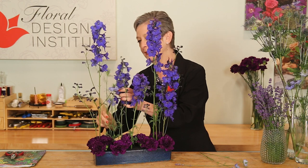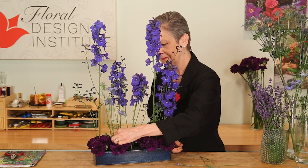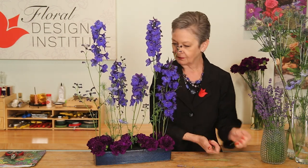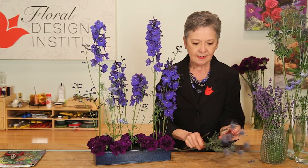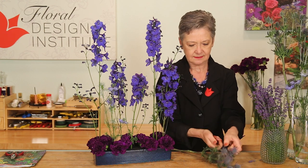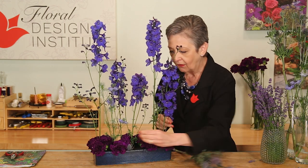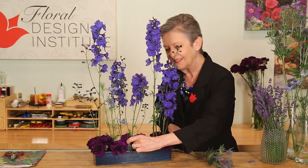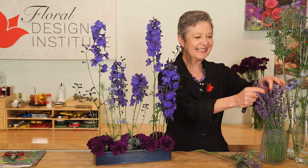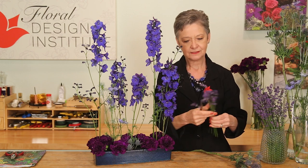I even use the pods that are starting to go to seed, as well as the blooms, carrying it through front to back. Then popping in a bit of the eryngium, cutting it down short and using it for additional basing — taking that blue all the way to the base of the arrangement, filling in also in the back. Then lavender adds great fragrance to the design.